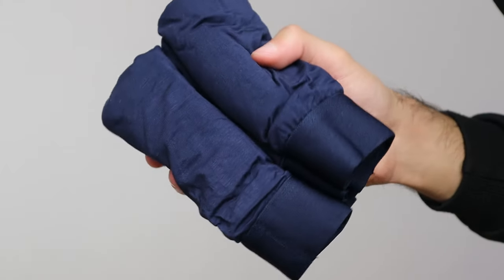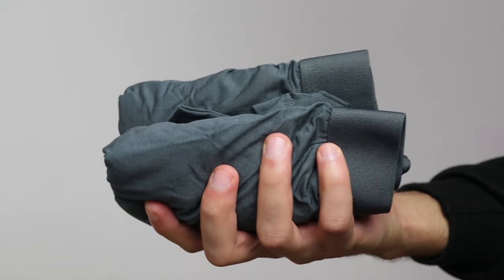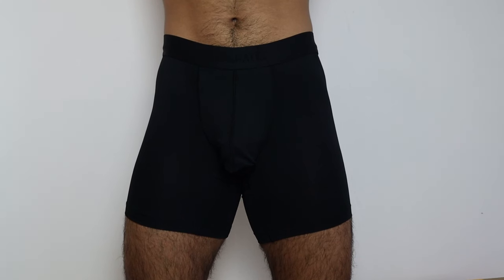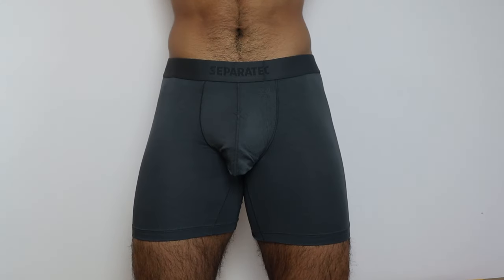I've got two in the color navy blue, two in the color black, and two in the color grey. This is how the navy blue one looks on me, this is how the black one looks on me, and this is how the grey one looks on me.